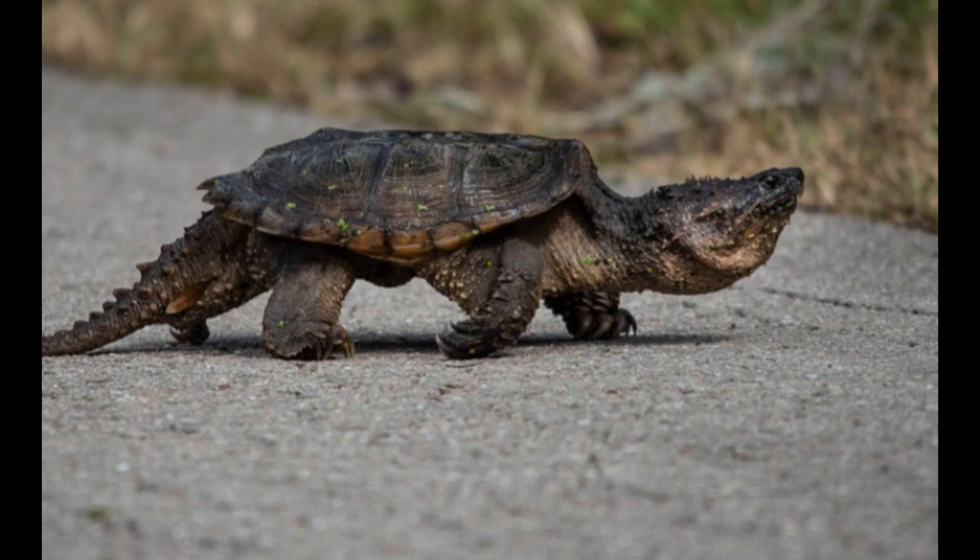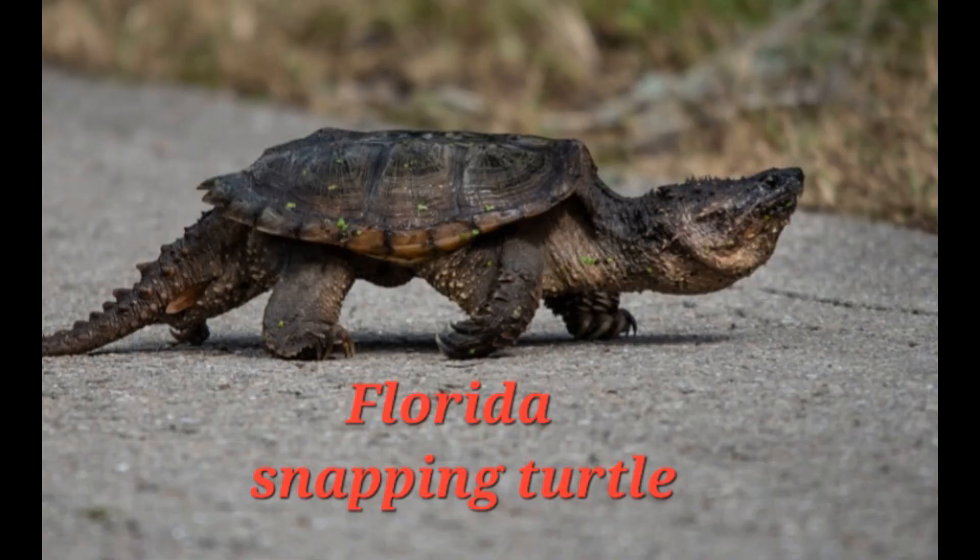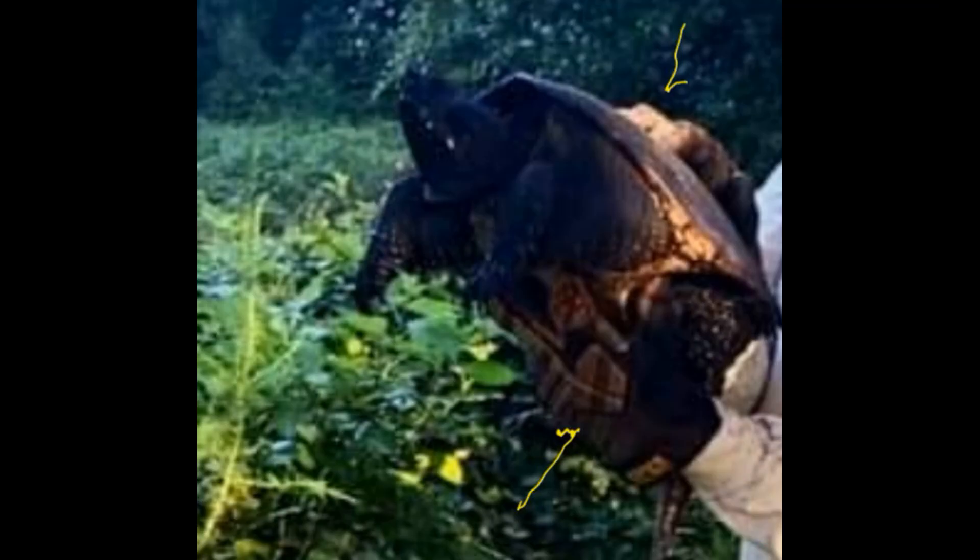Before I get into the Florida snapping turtle, I've got to clear up some stuff between the common snapping turtle and the Florida snapping turtle. They are almost identical in the way they look, even to some educated folk — it's difficult to tell the difference. There are subtle differences, so we're just going to use the Florida snapping turtle as our example. Pretty much if you're south of Tallahassee and you see a snapping turtle, it's going to be a Florida snapper. They're very common. The common snapping turtle, apparently, is not so common in Florida.